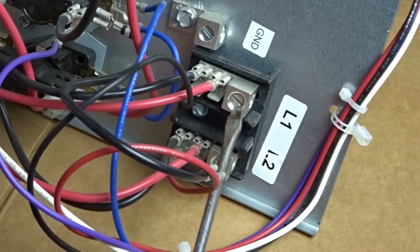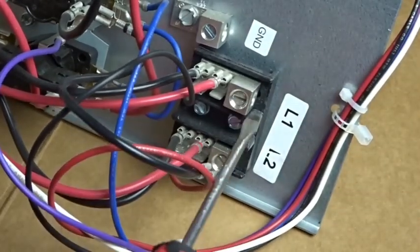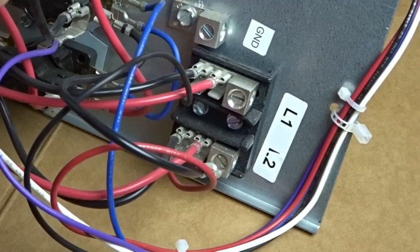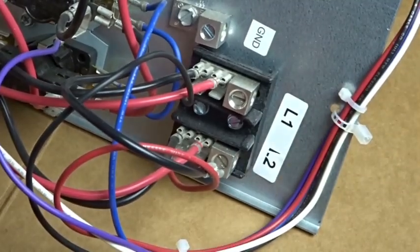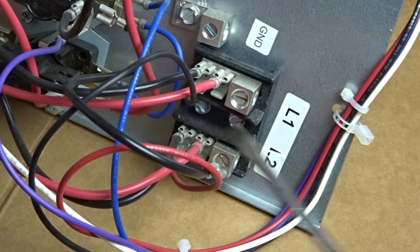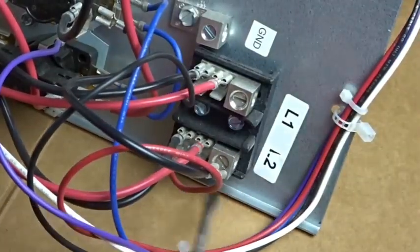Right here we have the main lugs where your wiring will connect. You back these off, slide your wiring in, and tighten them back up again — here and here, 240 volts. Your ground is right here. You have L1 and L2, labeled here. All that stands for is that 240 volts has two different legs that carry 120 volts each. One is called L1, one is called L2, and it'll feed all these wires here as part of this terminal block.